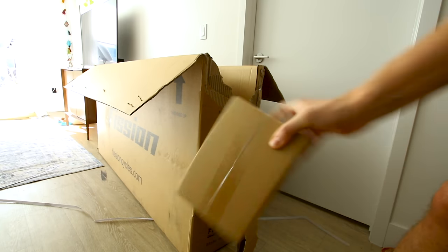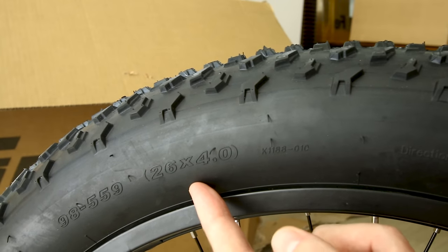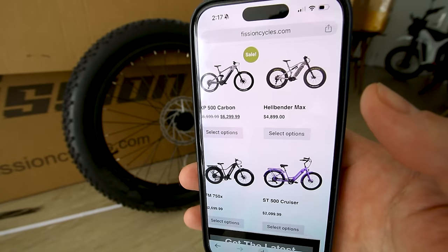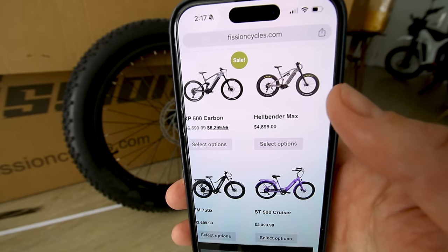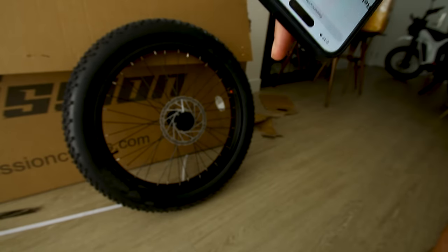When you crack the box open, it comes with some small parts for a big bike. The standard Hellbender runs Kenda tires — 26 inches tall, 4 inches wide, knobby tread. But if that's not enough tire for you, they actually have a Hellbender Max with an even thicker tire. You can see all their bikes in the link below this video in the description box.